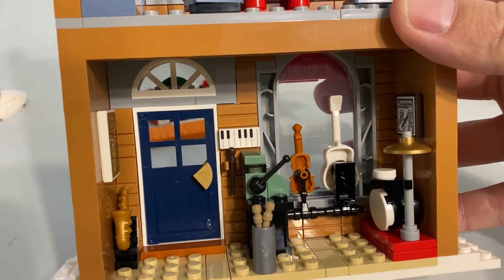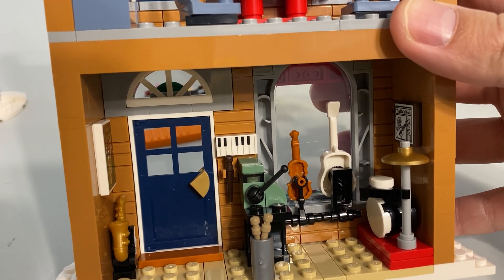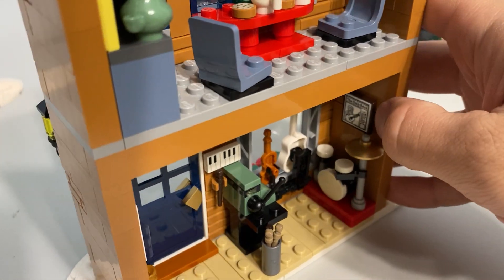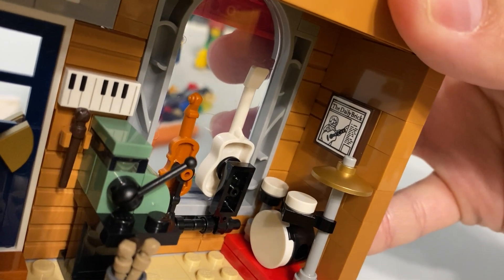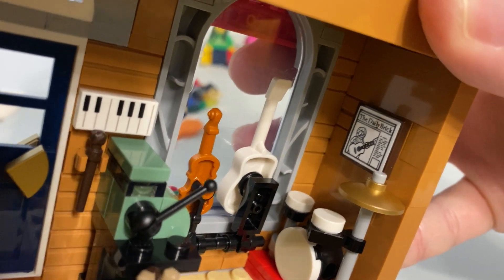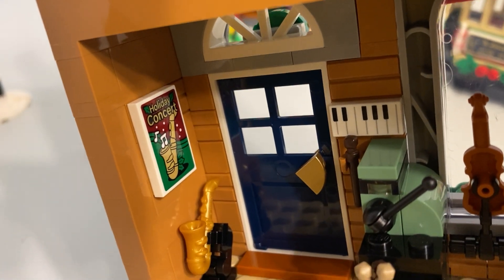Down here in the music store you've got the guitar, the violin, the saxophone, brick-built drums — more stickers right there. There's a framed newspaper — I really like that. And then over here there's a poster for the holiday concert — really good one. I like that quite a bit.